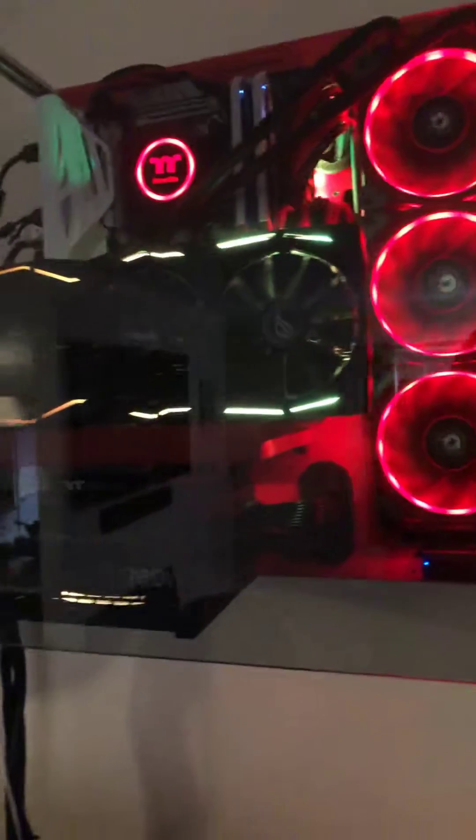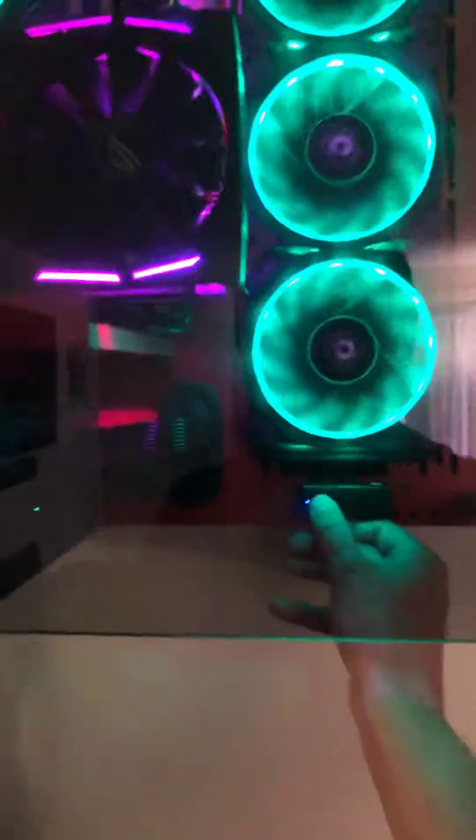I got it working by pairing it with this Cooler Master addressable RGB controller. This comes with a wire that has a 3-pin header, which you can plug the Thermaltake controller into in lieu of a motherboard header. The controller here is magnetic.